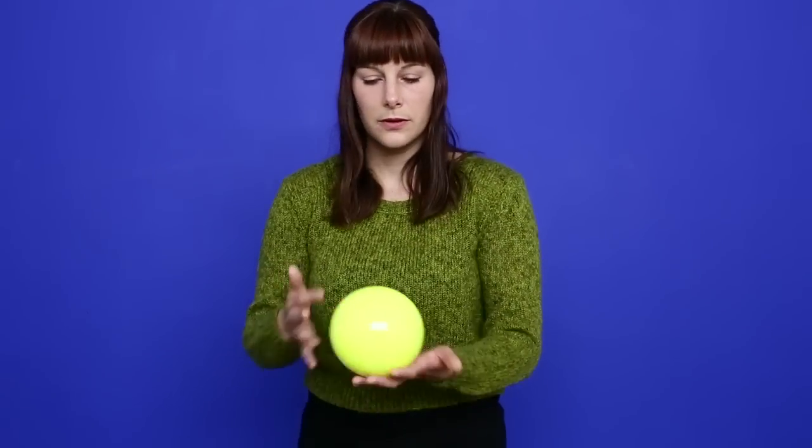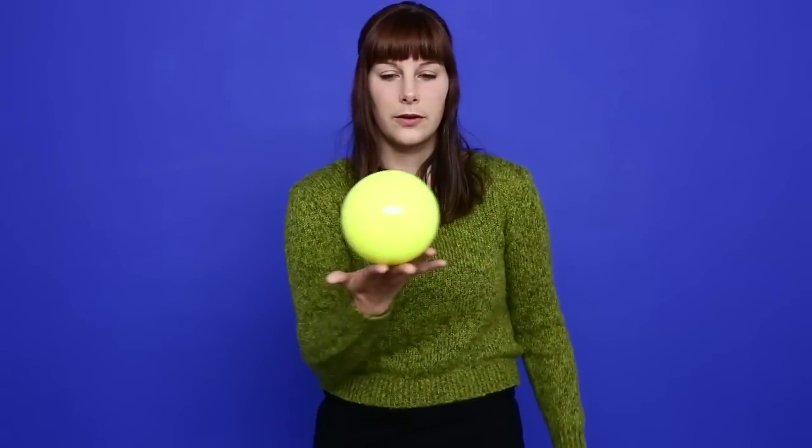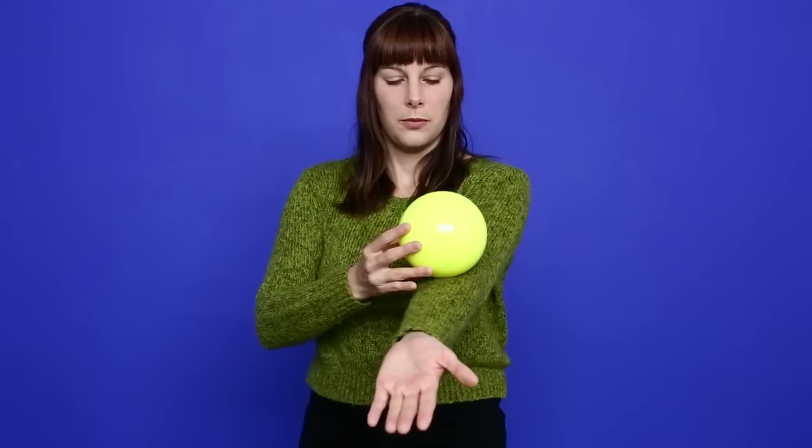Learning how to throw and catch from that balance, and then learning how to roll to that point — placing it on your arm and rolling it up to those fingertips.